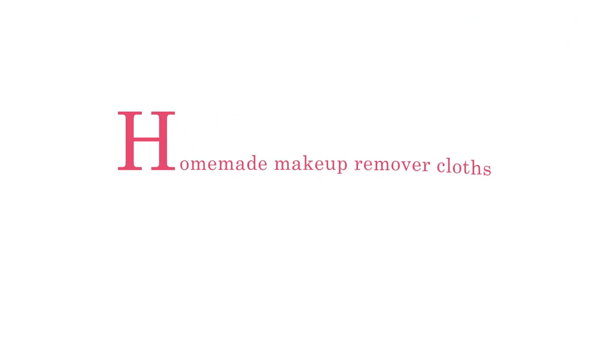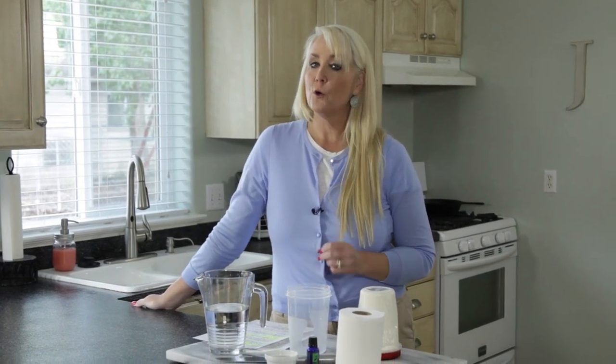Hi everyone, I'm Jilly with One Good Thing by Jilly, and today we are going to make our own homemade makeup remover wipes.